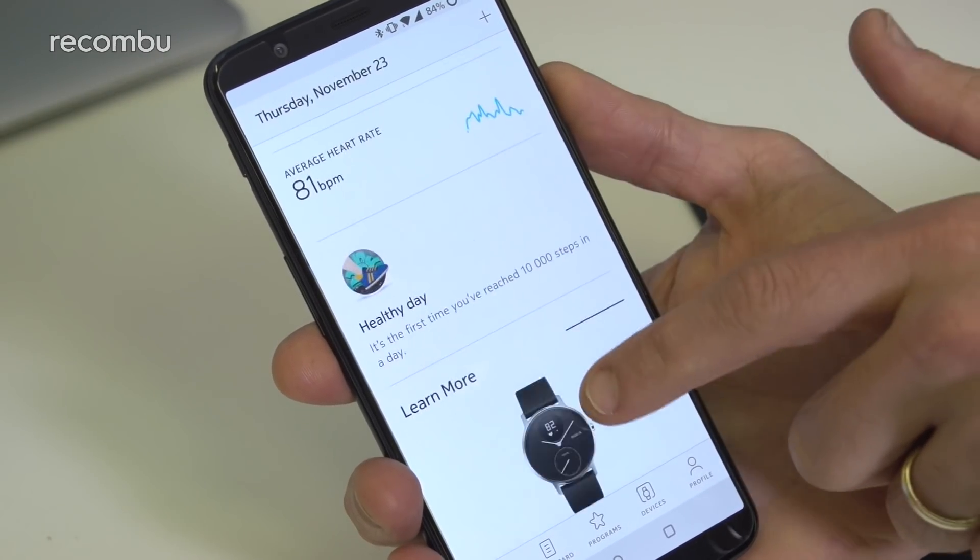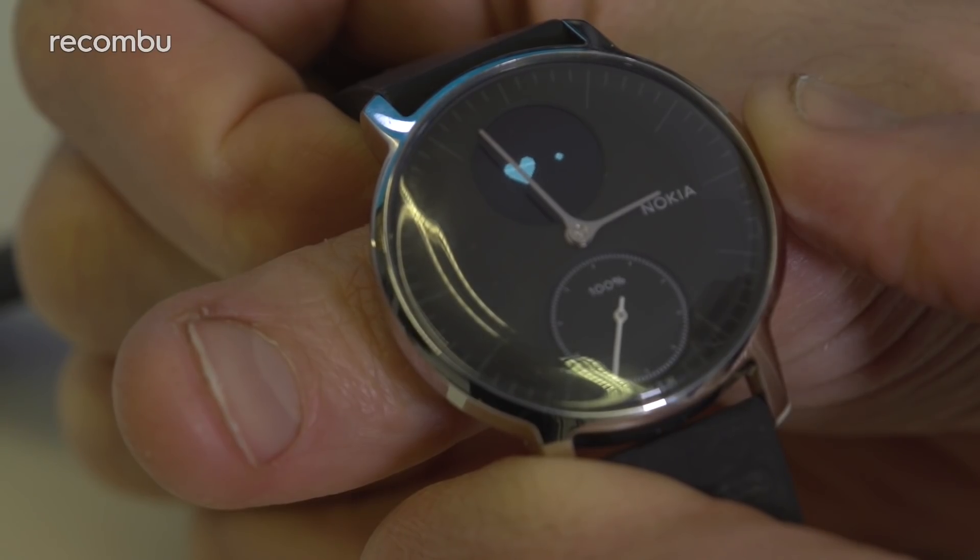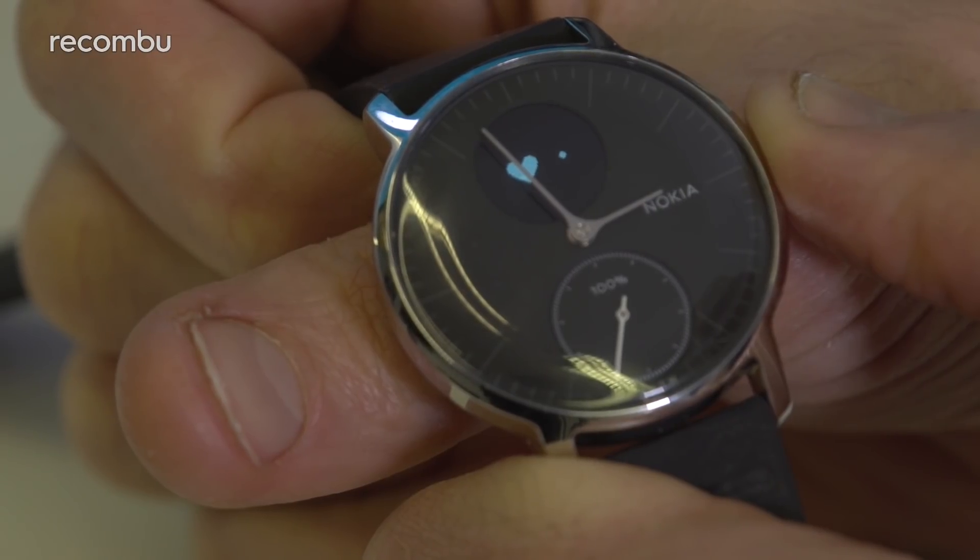You'll also get a continuous readout of your pulse, thanks to the always-on heart rate sensor. As far as the activity tracking goes, the Steel HR holds its own against the Fitbit line-up. Every time you spring into action and go for a walk or a jog or indulge in some other form of exercise, your stats are recorded and shared with your phone. And while you don't get any kind of trainer features or guidance, the Nokia Steel HR will definitely appease any casual fitness enthusiasts.